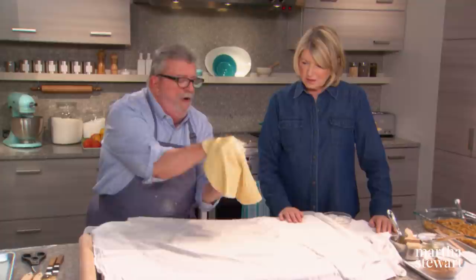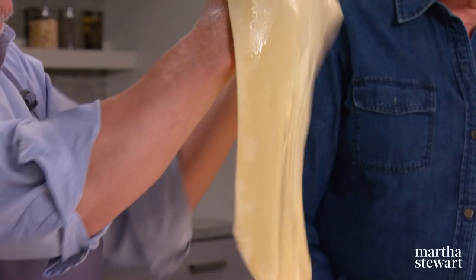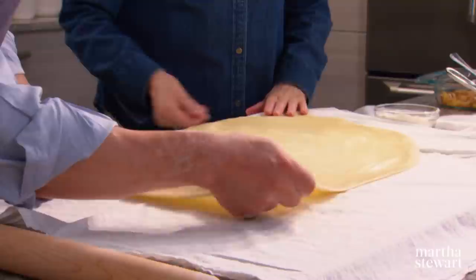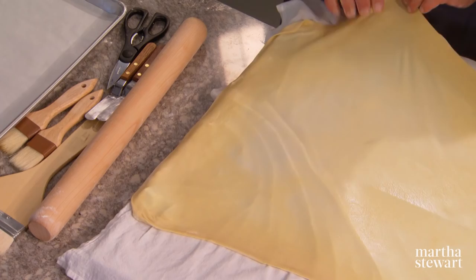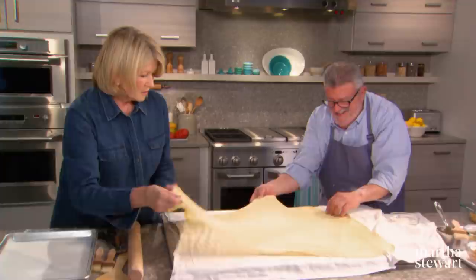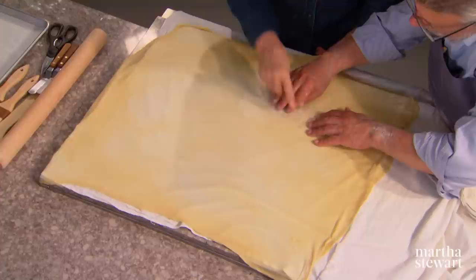To stretch the dough, put your fists underneath it and start in the center. Cut your nails — no dagger nails! Where the dough stretches and becomes thinner, it becomes lighter in color. If it gets a hole, your job is to not tell anybody. We can both pull sideways. Anchor the dough over the edges. There are a couple of little holes, but nobody needs to know.